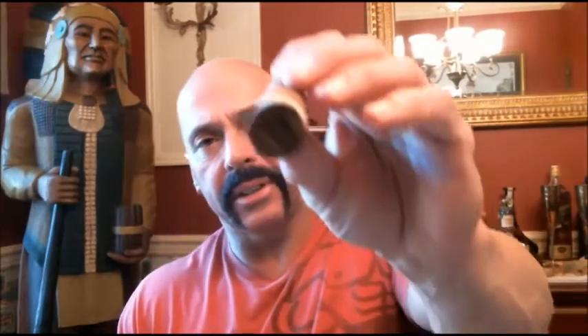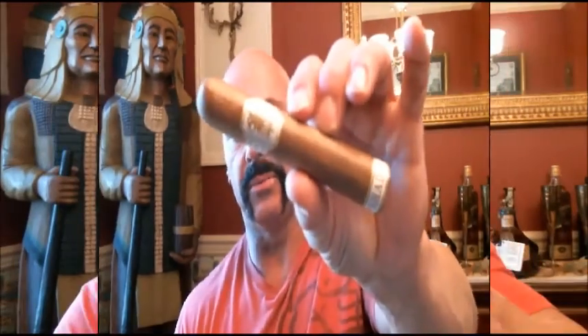This cigar is comprised of an Ecuadorian Connecticut wrapper, the binder is Sumatran, and the filler is Dominican Criollo 98 and Nicaraguan Corojo and Criollo. It's about seven and a quarter inches for this size. It comes in six sizes — I'll show them all on the block. Let's get right to it. It doesn't have a very heavy feel, so I'm not sure how long we'll burn, but we should get at least an hour.